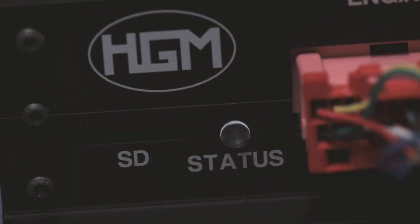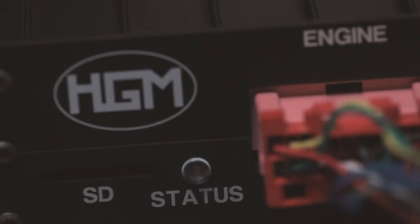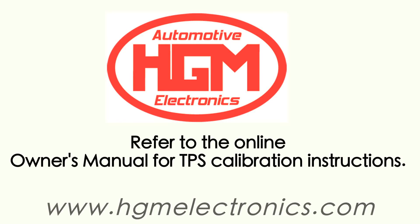If the LED remains red, refer to the diagnosing and troubleshooting section in the online owner's manual to correct the fault. But if the LED stayed green, your TPS has been properly calibrated. Be sure you've completed all the other steps in your installation by checking the owner's manual. If so, you're on your way — enjoy.